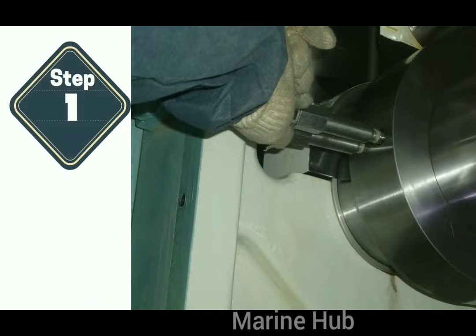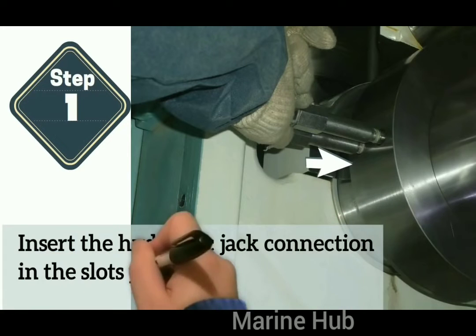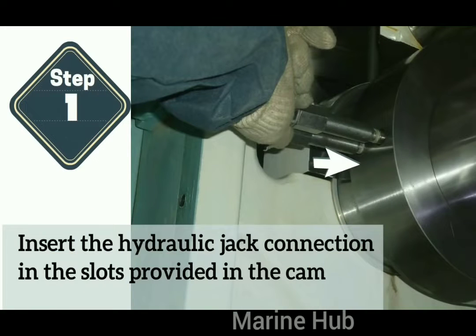After taking proper precautions, first insert the hydraulic jack connection in the slots provided in the cam, as you can see in the picture.